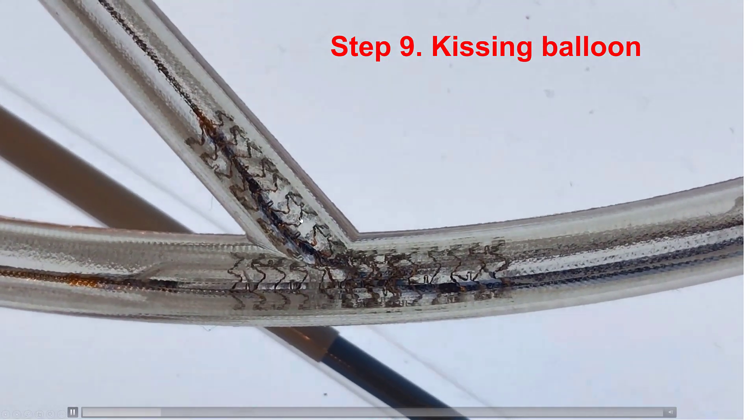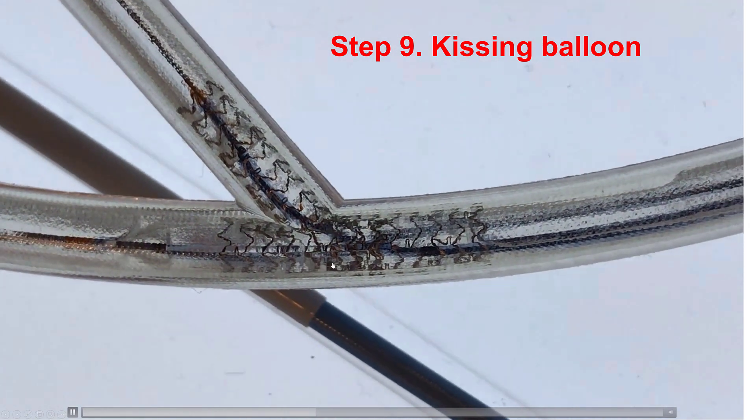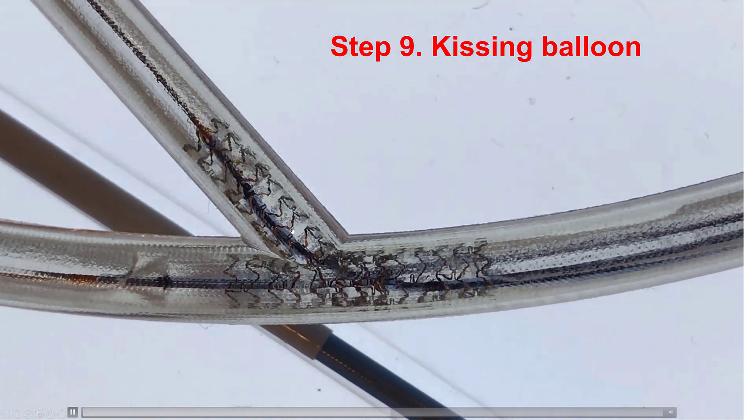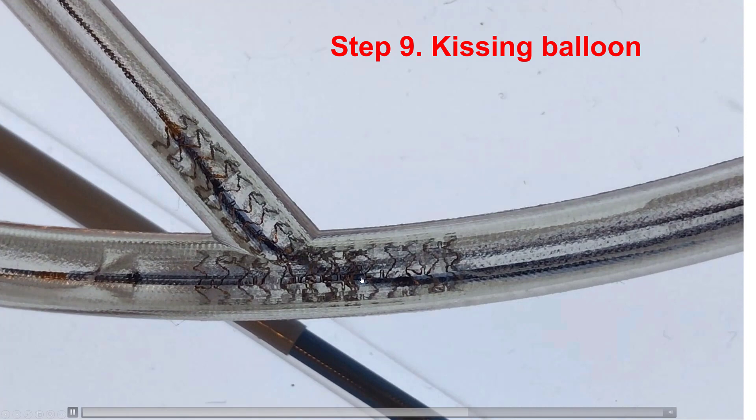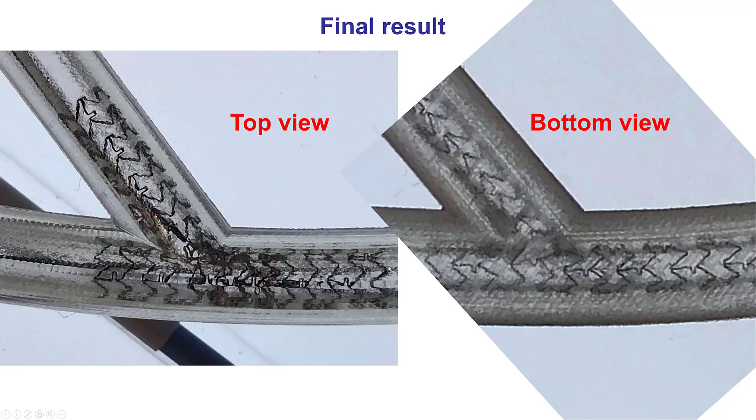Step number nine is to advance a balloon into both branches, and then inflate the balloons together in a kissing balloon inflation mode. Step number ten is to get a shorter balloon and perform the proximal optimization technique in the proximal portion of the stent. And this is the final result — this is the area of the side branch stent that has been protruding and has been crushed against the wall of the main vessel and against the originally placed main vessel stent.